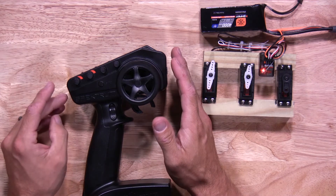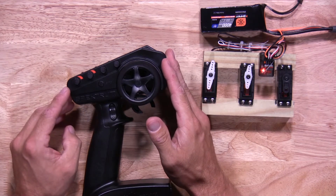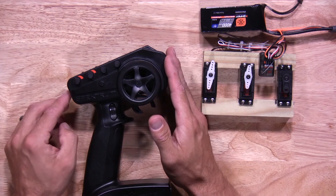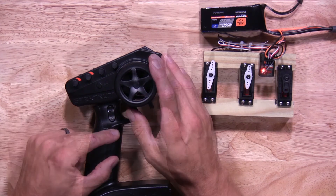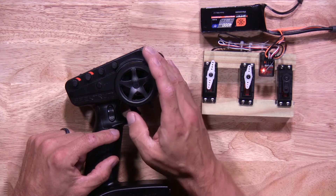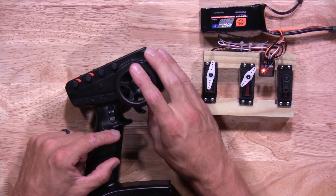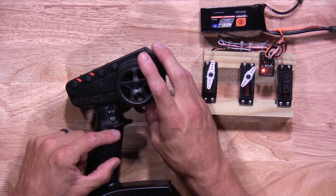We're done with all our settings. We'll go ahead and save everything by turning the transmitter off. Our settings are saved. Now I'll go ahead and power the transmitter back on. Everything should be about half per our settings. Steering is correct, and so is the brake.